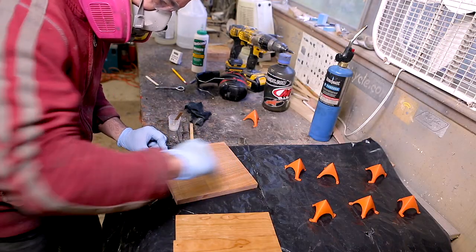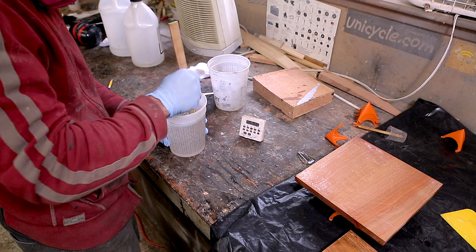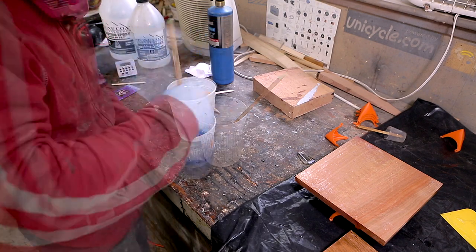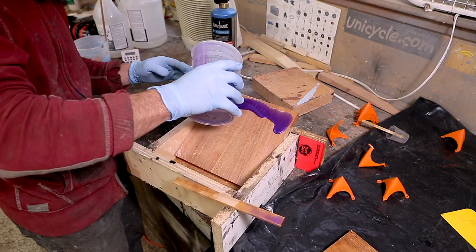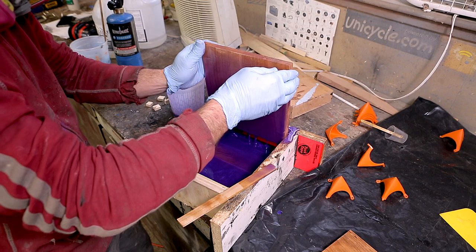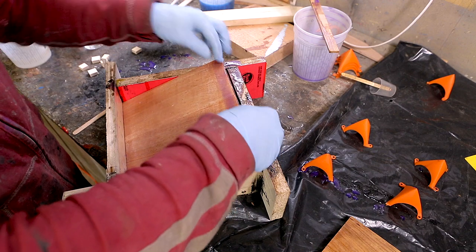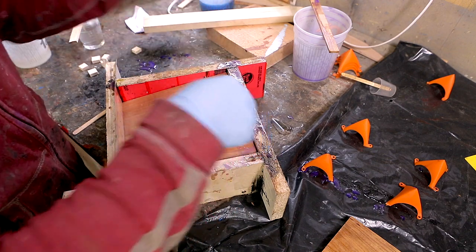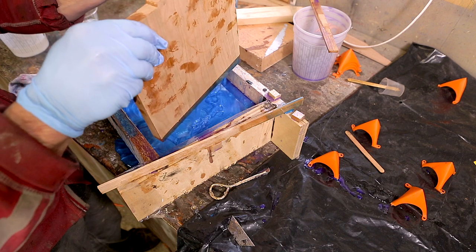Here I'm using epoxy as a sealant to prevent air bubbles in the wood. I cast these bowls using several different techniques. The first method I cast it upright and squished the colored epoxy between three layers of wood. I used small spacer blocks to ensure the thickness of the epoxy layers was uniform.